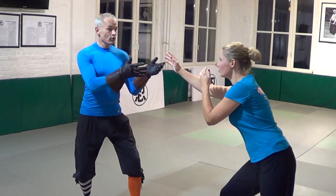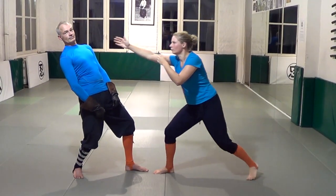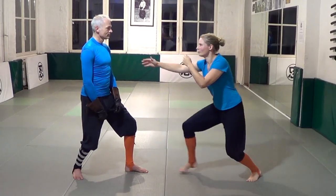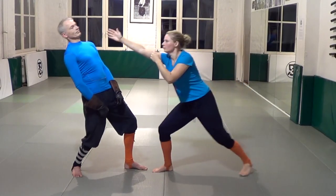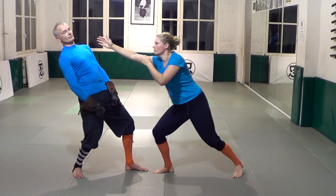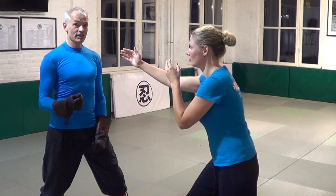Karen is now going to attempt to slap me. I will try to avoid being hit by leaning back. Note that she is already leaning forward with her arm fully extended. As you can see, the only way for Karen to bring her hand into the target is by taking a step. While all I have to do is lean back — my torso moves faster than her foot, which has to carry the whole weight of her body.